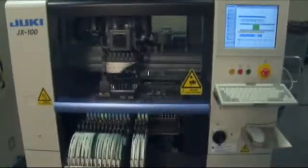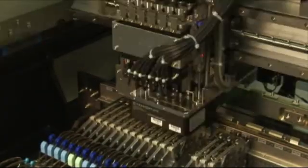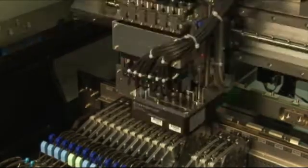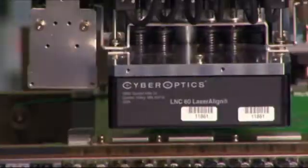Built to the highest standards that Juki is known for, the high-end performance and long machine life make it a sturdy and reliable base for companies entering the SMT industry. The JX100 utilizes the same state-of-the-art optical vision centering laser found on the higher-end Juki models.